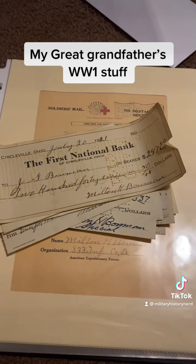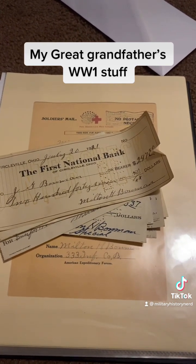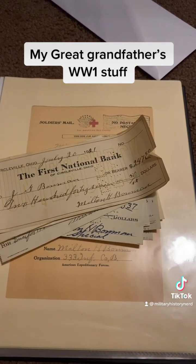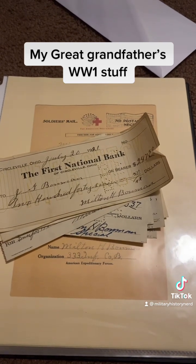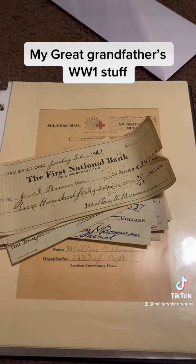That's all I got right now. My cousin — his granddaughter — said she might have more stuff, but she's not sure yet. So if she does give me anything, I'll keep you guys updated. This is really cool to actually have this stuff. See you next time.